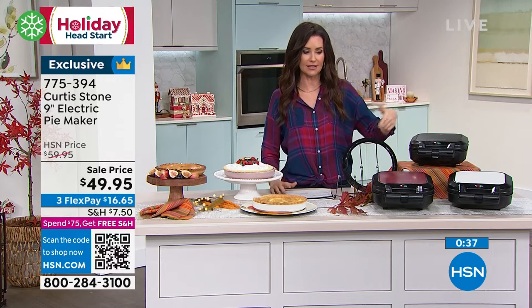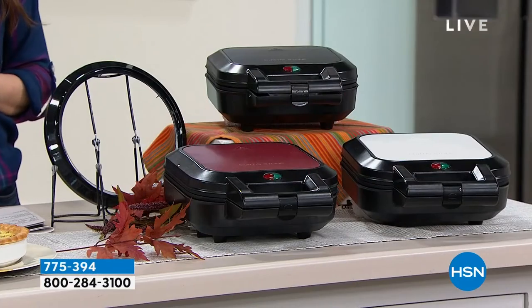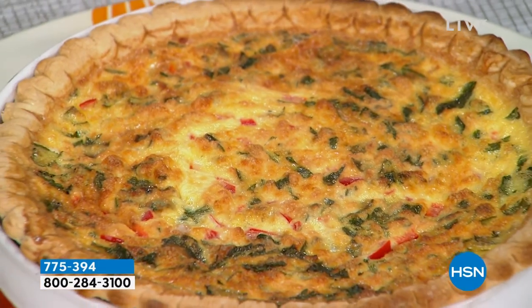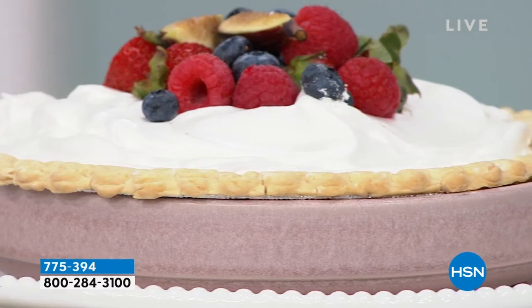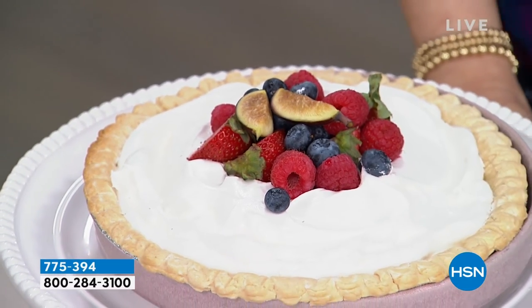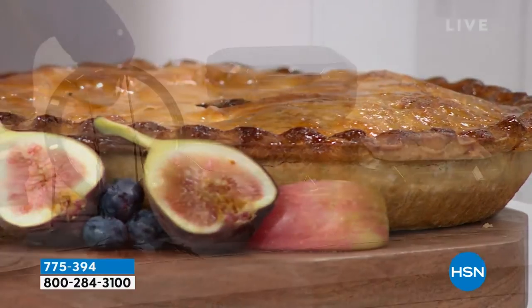There are so many reasons for you to love this. First of all, it has the name Chef Curtis Stone, so you know the quality is going to be there. Pie cooked to perfection — whether you make your own crust or buy it already made frozen. It includes the cutter. You're going to love that you can make cream pies, two-crust pies, and savory pies like quiche and chicken pot pie. It comes in three colors: red, white, and black. And by the way — pie.